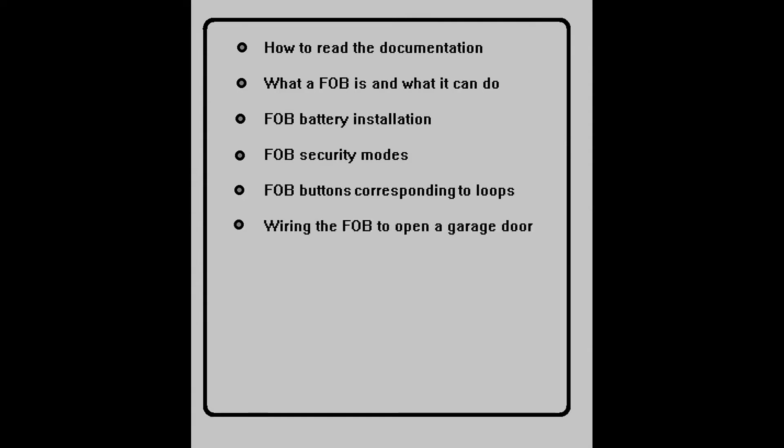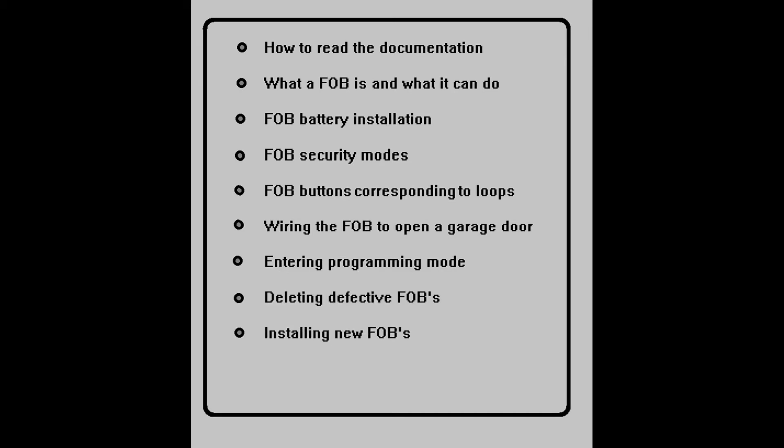I'll show you how to change your garage door opener wiring so you can use the security fob to open the garage door. How to put your keypad into programming mode so you can program your fob. How to delete defective fobs from your system. And of course, how to install new fobs into your system.